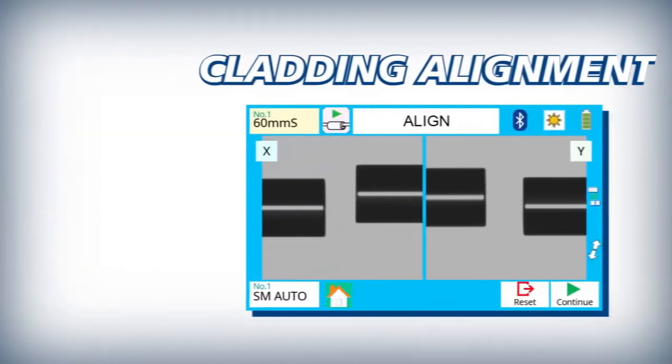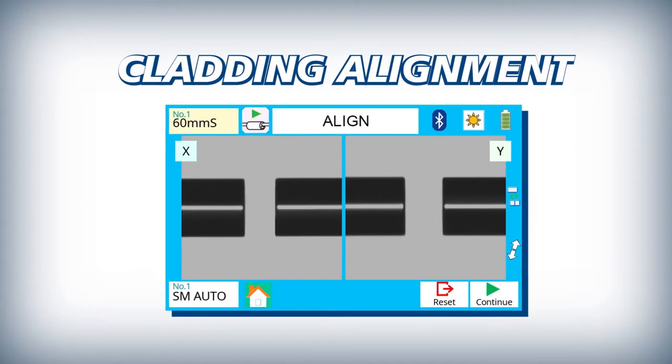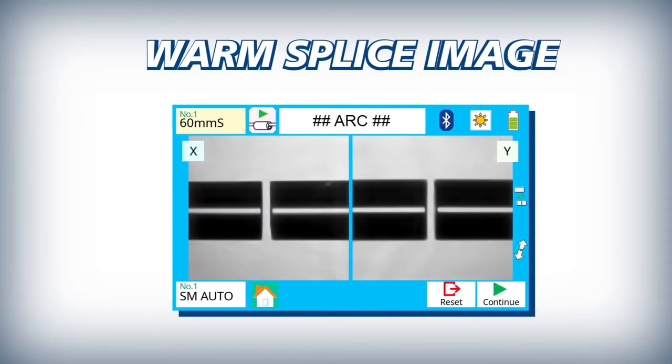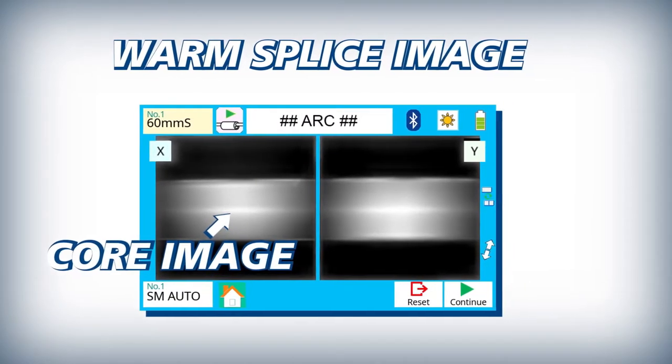The 41S is a cladding alignment type fiber fusion splicer with a movable v-groove. The 41S offers more accurate loss estimates than other cladding alignment splicers by using core image with warm splice imaging.